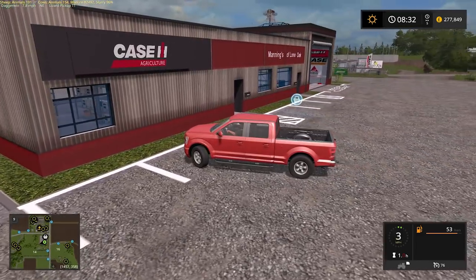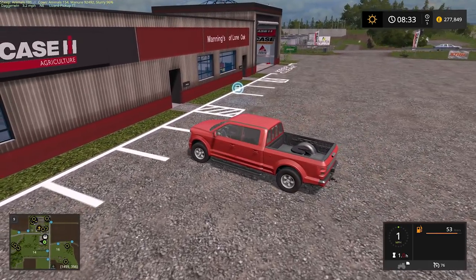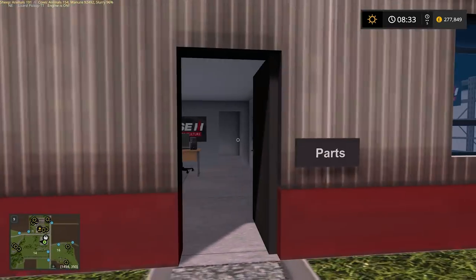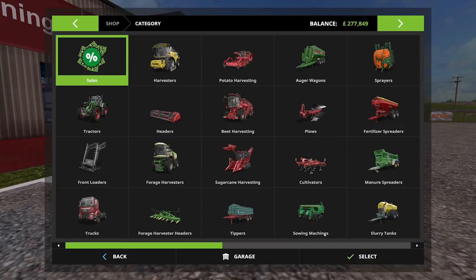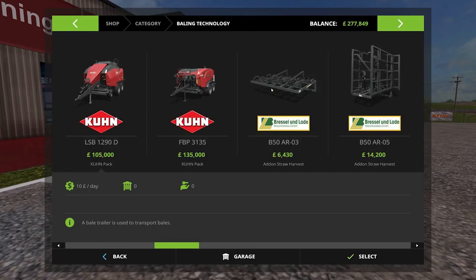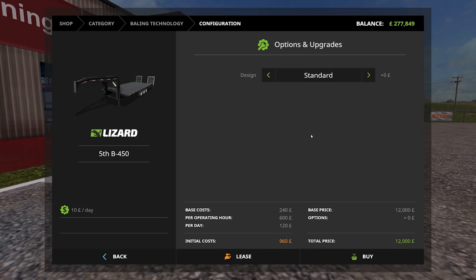Jump cut — here we are. Let's just park in one of these parking spaces so we're not in the way of the spawn point, and we'll speak to somebody here. That's the parts department. So in baling technology there is this trigger just here, and this will allow us to strap things on. So it's $12,000.